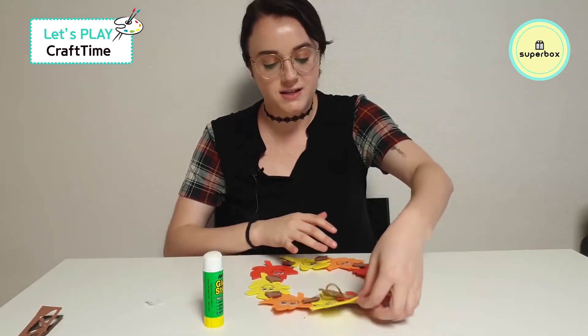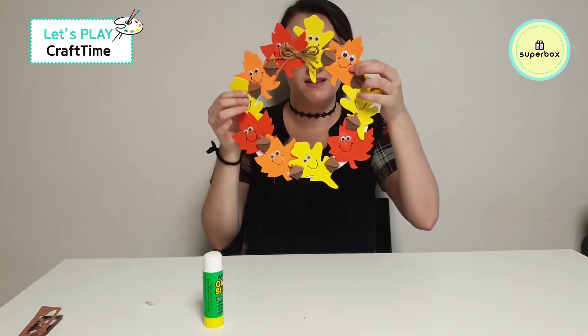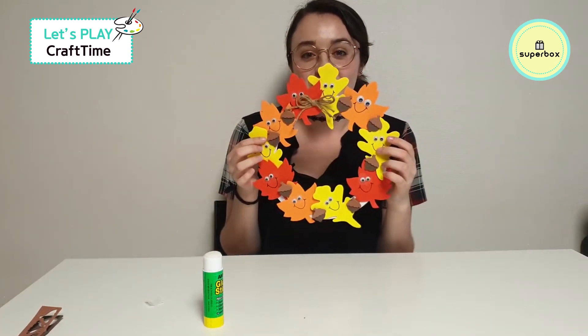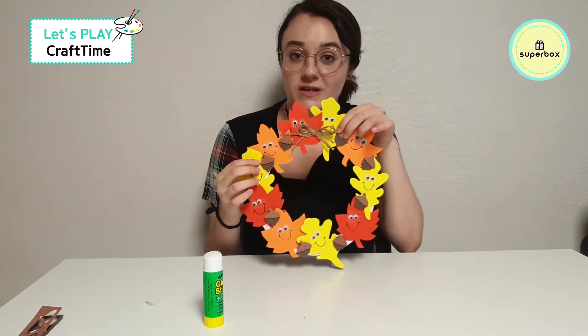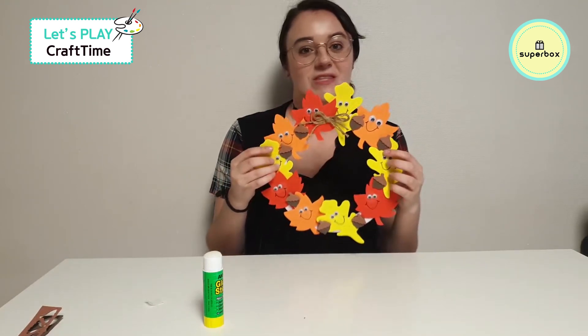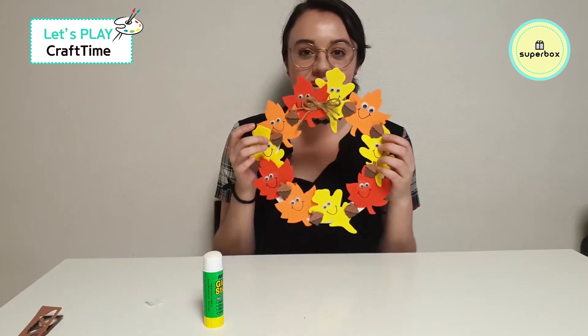And all done — ta-da! I had so much fun making this with you. I hope you enjoyed making your fall wreath too. Don't forget to hold it up for your parents and show them and say, 'Put this up, put this up!' I'll see you in the next craft. Okay, bye bye!